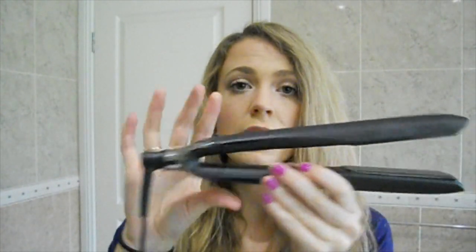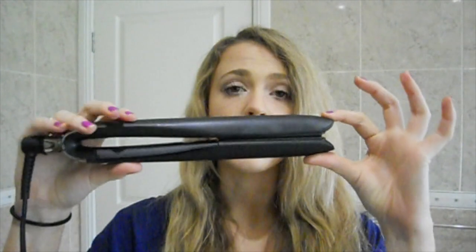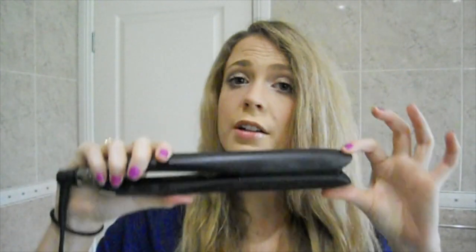It's got this new wishbone hinge that makes sure that the plates are perfectly aligned, so when you are straightening your hair it's not going to pull on your hair as much and it's not going to make your hair fall out as much.